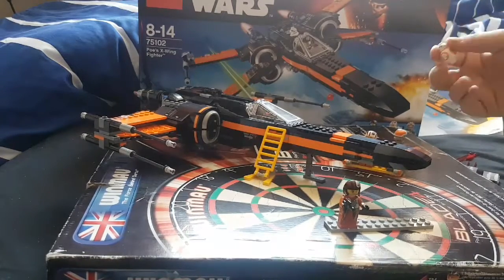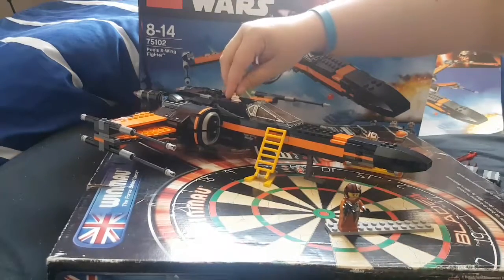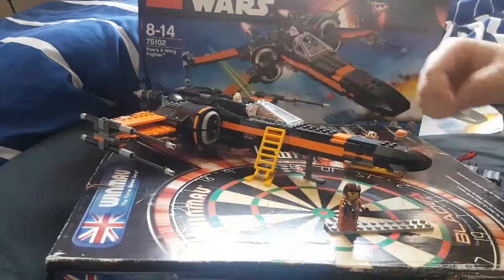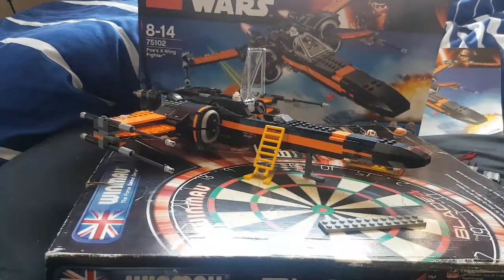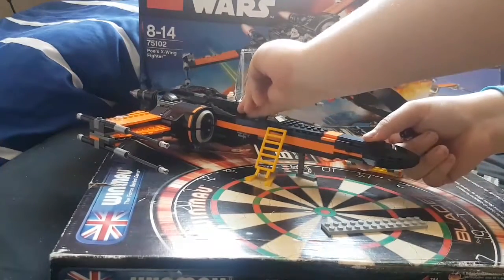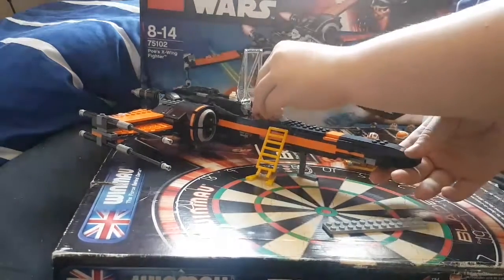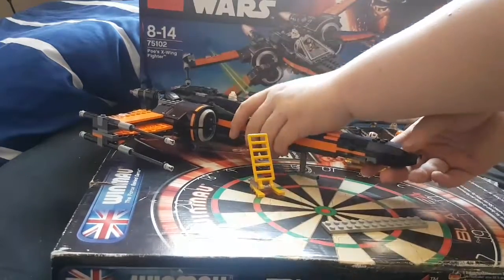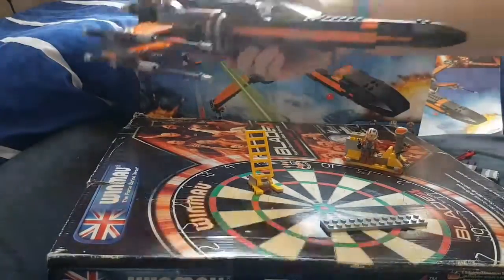They've modified where you'd put your R2 unit to fit BB-8, since he is a ball. Literally, they just put in one stud so he can sit on there. You can fit Poe and his weapon in the cockpit. It's just a seat — put Poe and BB-8 in the X-Wing.